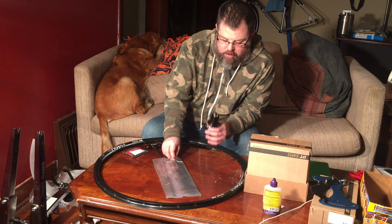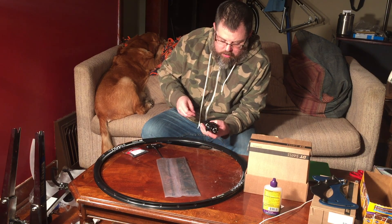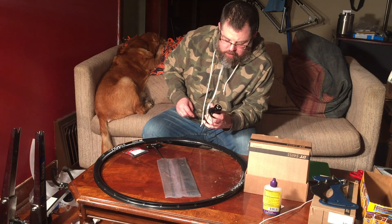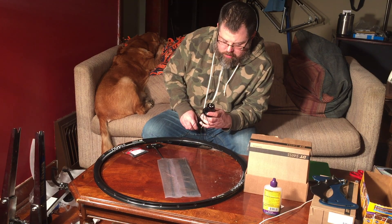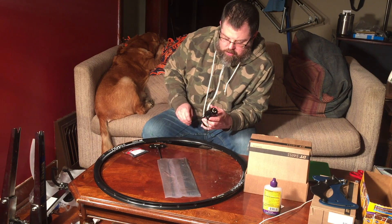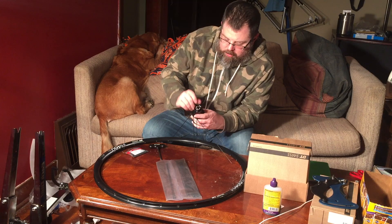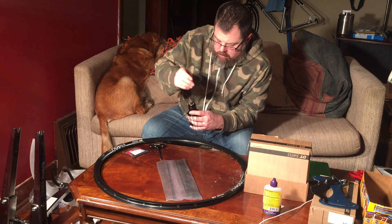We're going to start with the drive side. We're going to put a spoke in every other hole starting from the inside. The spoke length on the rear wheel only differed by about half a millimeter because of the rear disc, so I was able to order the same length spoke — there's enough play when tightening them down to easily make up a half millimeter. We're going to put these into every other hole on the one side.